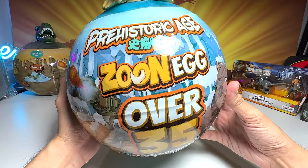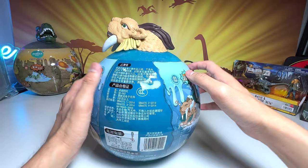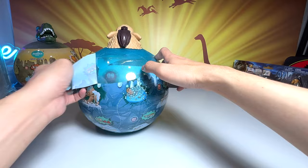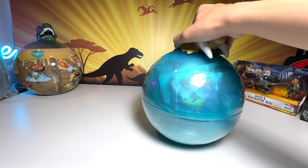Alright guys, so let's have a look at this. What is this exactly? A Prehistoric Ice Age Zone Egg — over 35 different surprises. This is a Woolly Mammoth. This is a Smilodon. So all of these are actually prehistoric wild animals. So let's open this up together. I got this from an online store. It just got delivered to me, like, maybe two hours ago. I'm pretty excited. Let's open this egg right up.